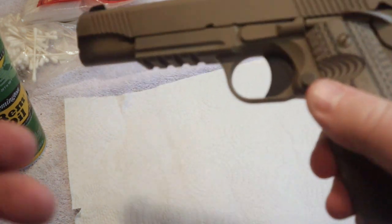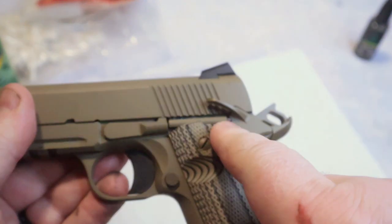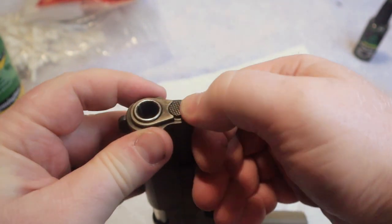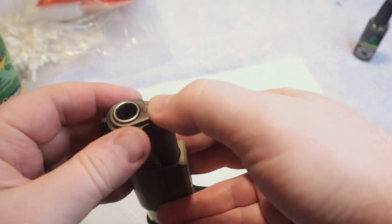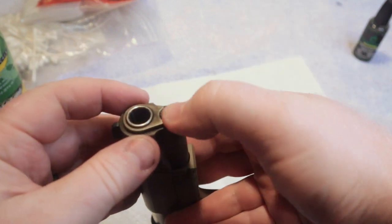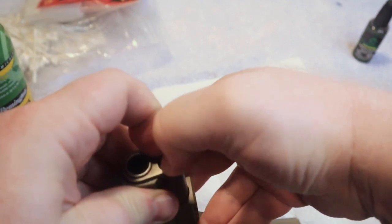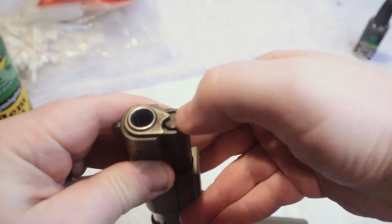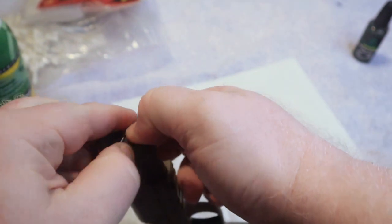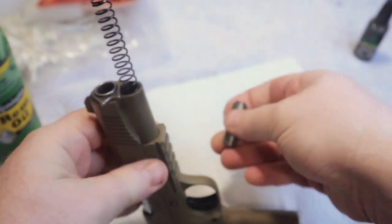Once we have verified that the firearm is clear, the first step is to disassemble it. I'm going to engage that safety. Engaging the safety on a 1911 helps keep that slide from moving backwards as you apply pressure to the front. I'm going to press the GI button, as it is called, and rotate the barrel bushing. Make sure that you hold on to that button and keep it pointed away from you, because that spring is under a lot of pressure and it's going to want to come out very quickly. Just like that — we have the pressure relief — and I'm going to set that aside.